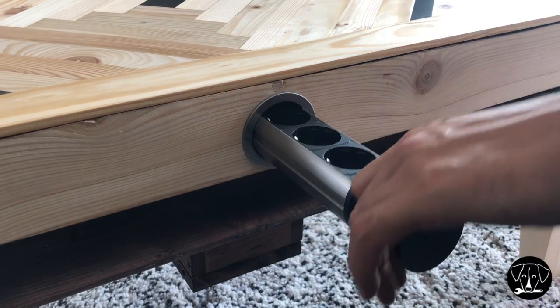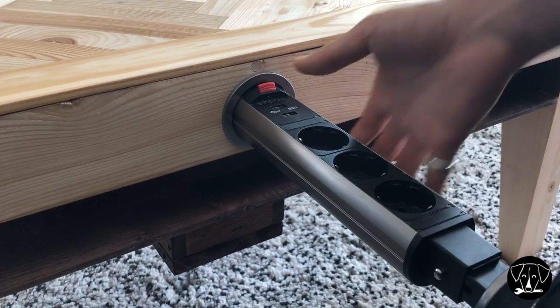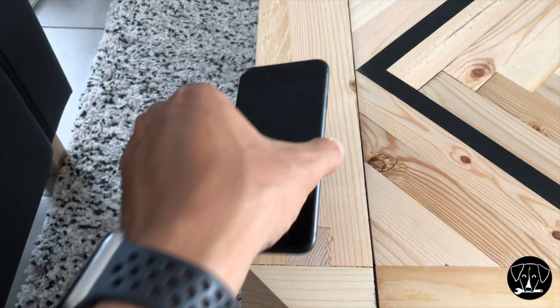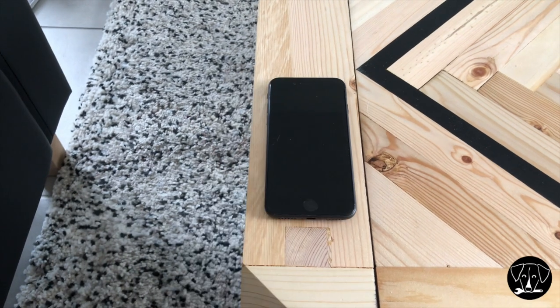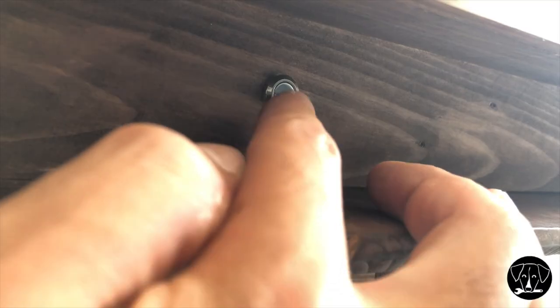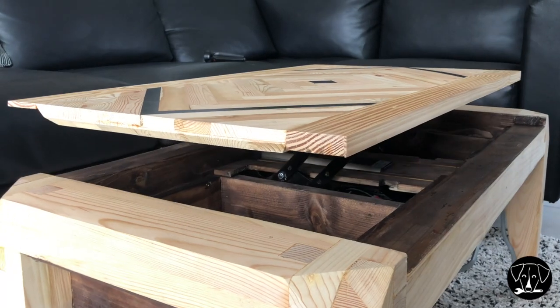This coffee table has a few cool features. First of all, it has an integrated power outlet that you can pull out. It also has two hidden wireless charging stations on both edges of the table. But the main feature of this coffee table is that it can become a dining table.